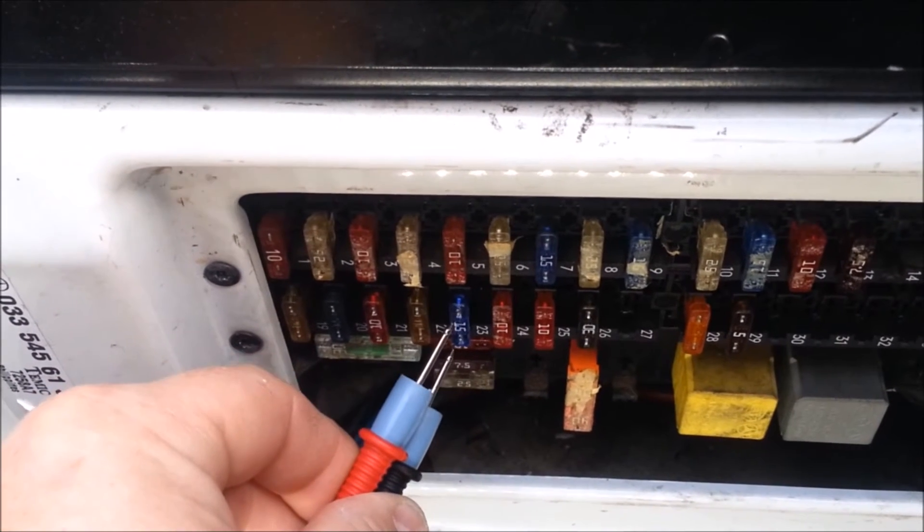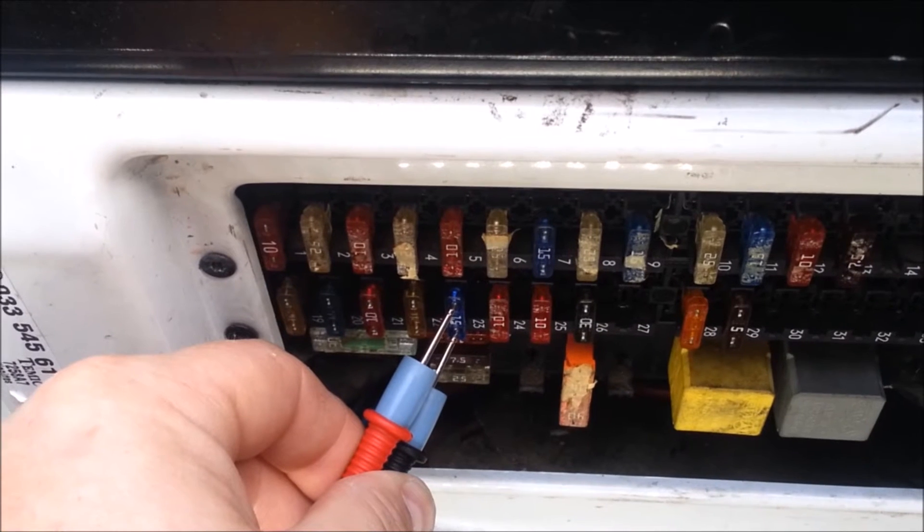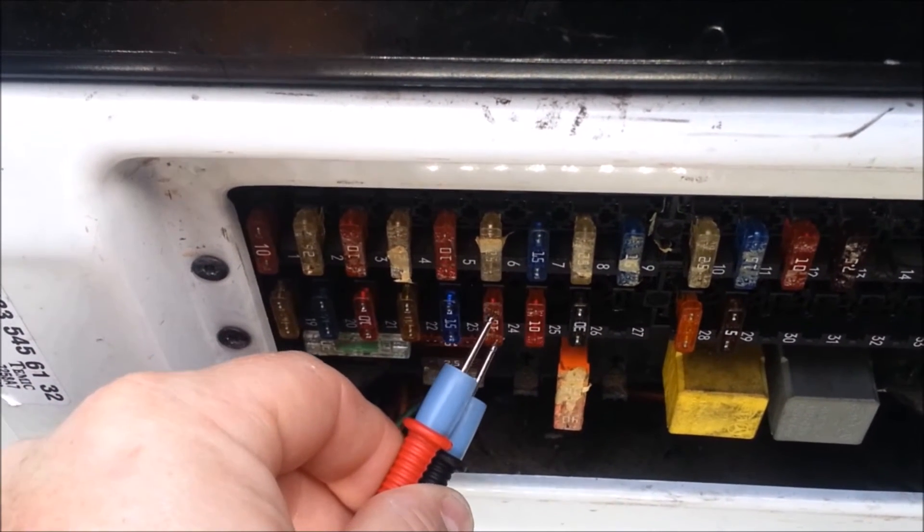When you hear intermittent beeps, that tells you this circuit — this blue 15 amp fuse — is flowing current, so we're going to come back to it.